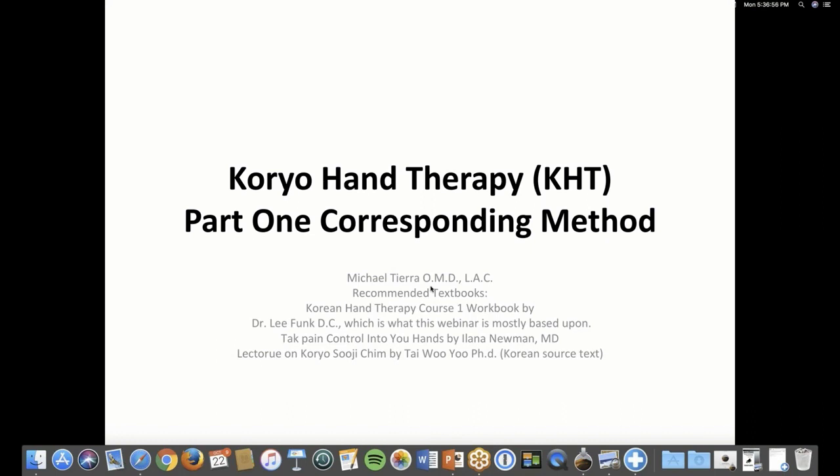This webinar is based on a book called Korean Hand Therapy Course, book one, a workbook by Dr. Lee Funk, who's a chiropractor. He's given me special permission to use his slides for this webinar, which I'm very grateful for.